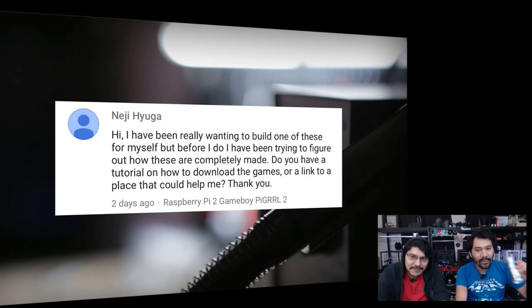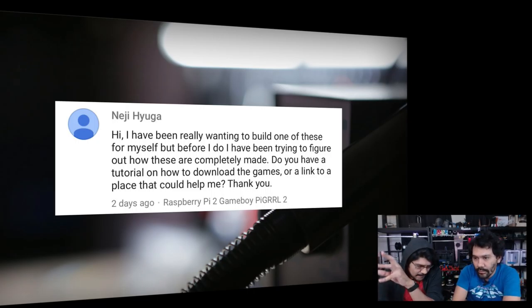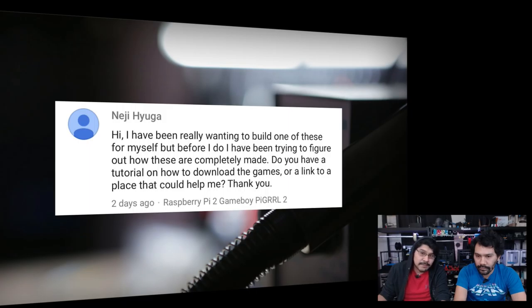Niji asks about the PyGirl build: how are ROMs handled? There is a specific page in the learning guide about uploading ROMs on the native system, which links to RetroPie's page. Pete from RetroPie gives detailed instructions on the various ways and options for uploading ROMs. It won't tell you how to obtain ROMs, but it will tell you how to transfer them over — there are quite a few different ways and it's pretty straightforward.